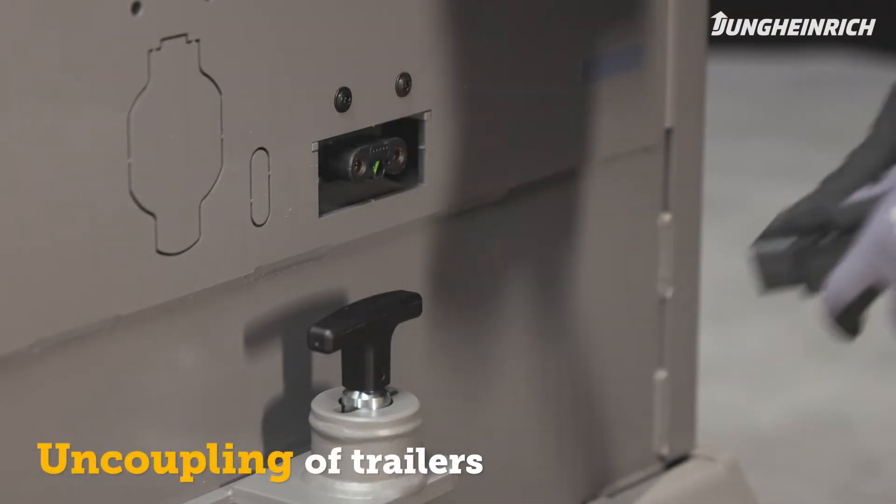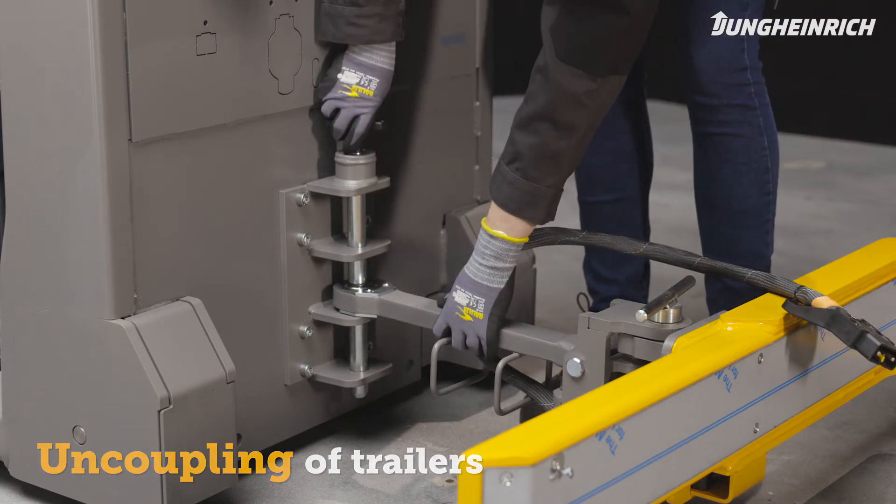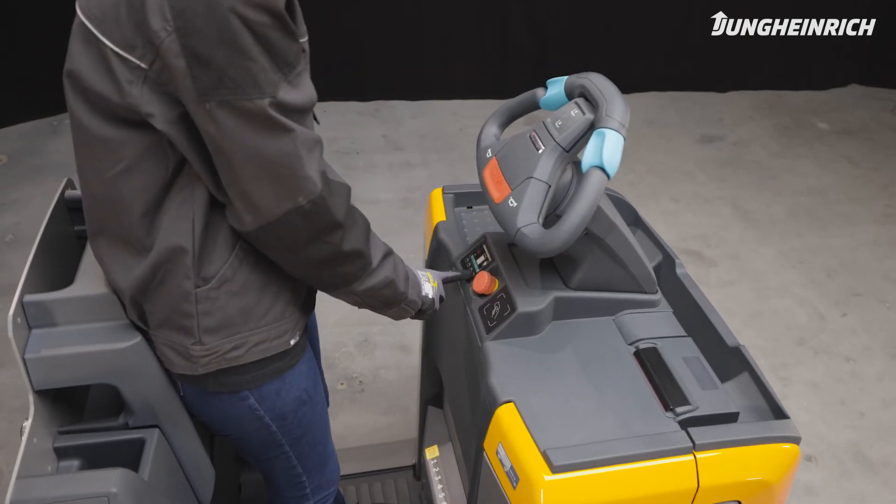To uncouple trailers, unplug all cables and then release the coupling. To park the truck, turn it off.